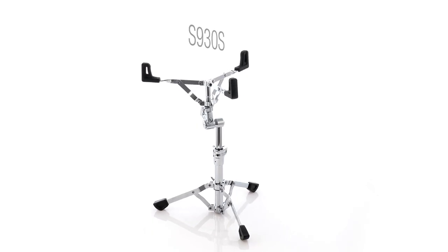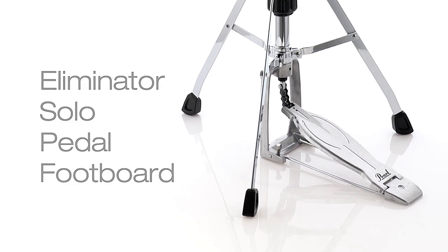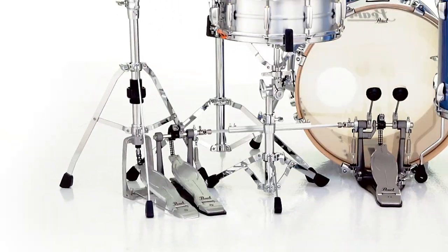The swiveling tripod on the upgraded H1030S hi-hat stand utilizes our Eliminator solo pedal footboard for fast action, easy positioning, and tight setups.